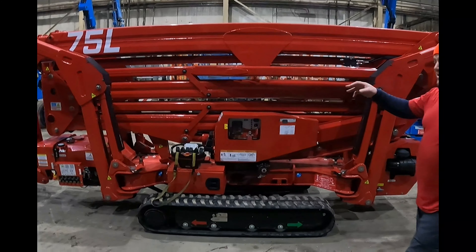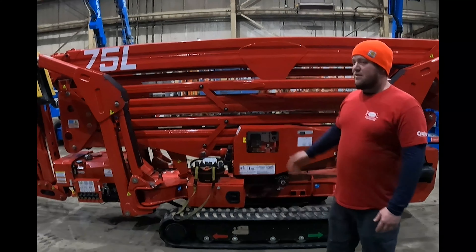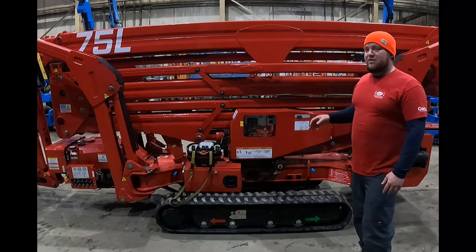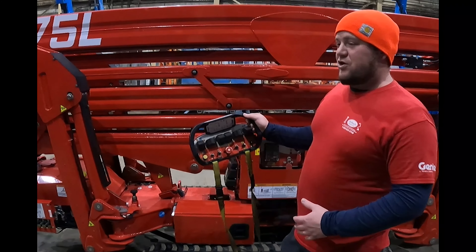Start on the business end of the machine. It comes standard with a Kubota diesel engine, and our machine we got the AC option on it, which allows us to plug into a 110 power source and run the machine indoors. It also has a 12-volt pump separate from that — that's your auxiliary power for coming down to the ground should you get stuck in the air.